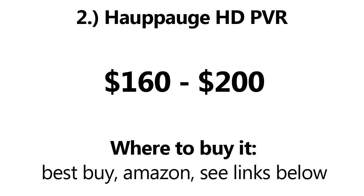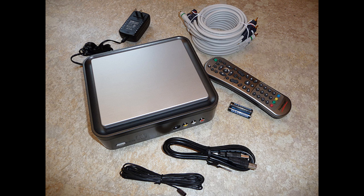You can also find this product on Newegg, Best Buy, and Amazon. I found mine in Best Buy's Canadian counterpart, Future Shop. It also comes with its own set of component cables, so you do not need to buy an extra cable.